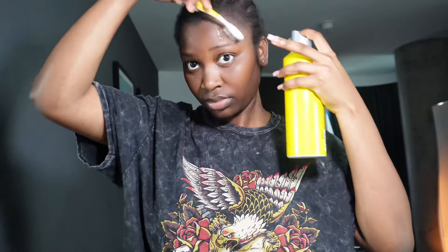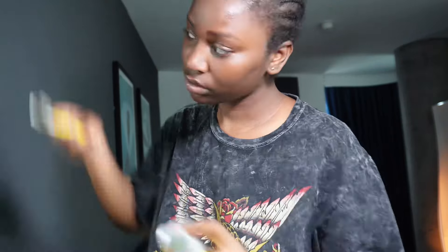I went in by spraying the Got2B on my head to lay down my edges flat, because we want a neat and nice install. Just lay those edges flat. Then I went ahead to pick a foundation that matches my skin color, because we want a neat install.